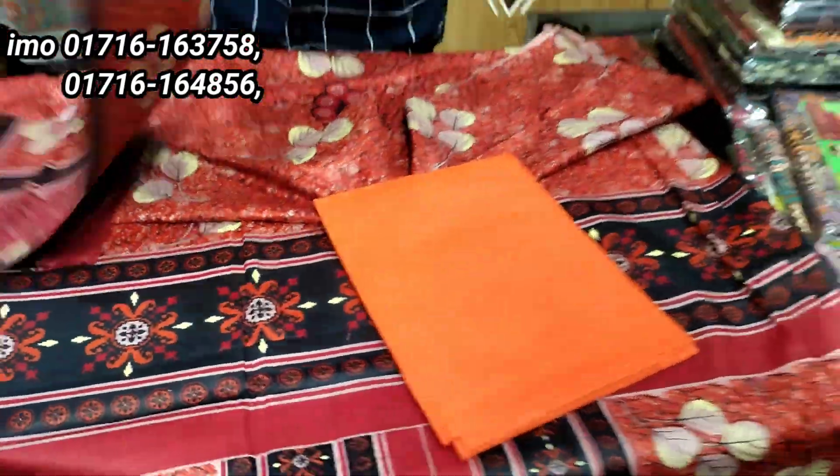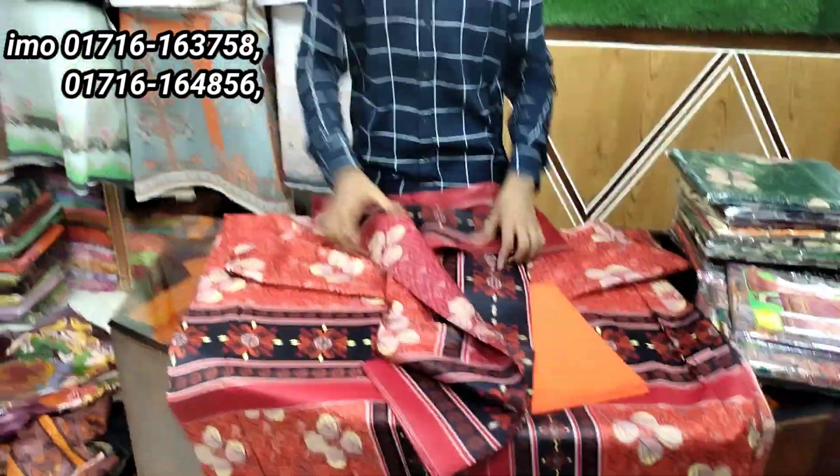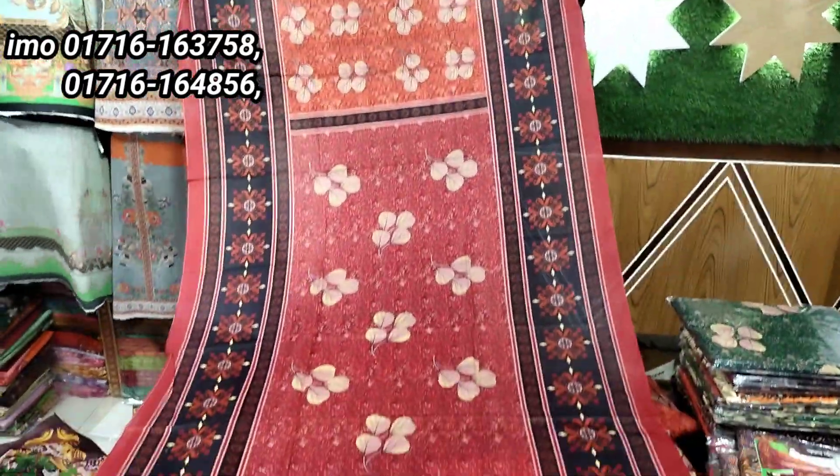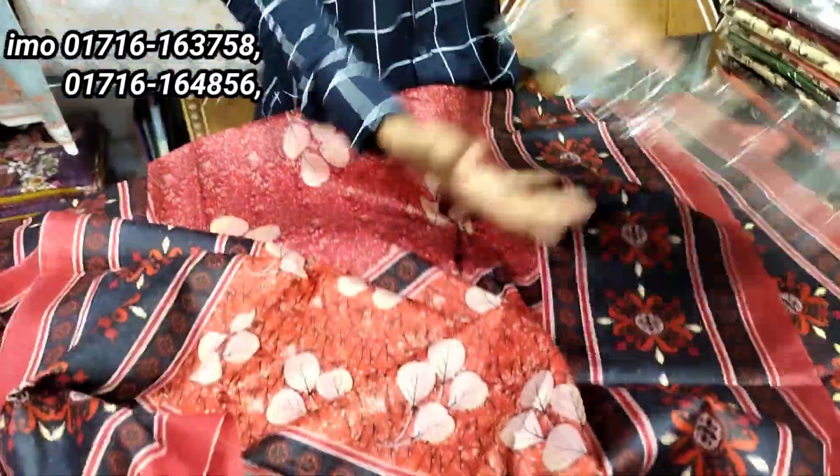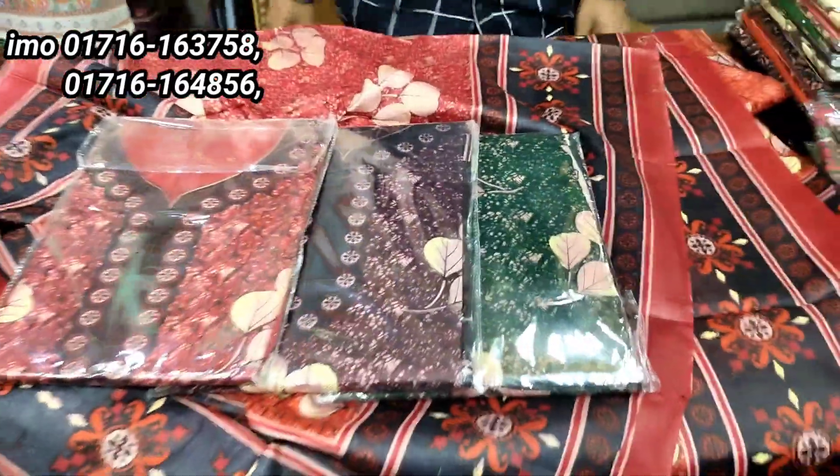This is the saloti. This is the same side. This is the same side. Look at the color. This is the same side.